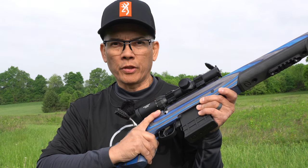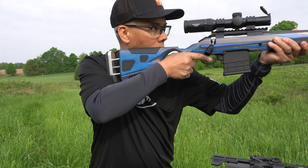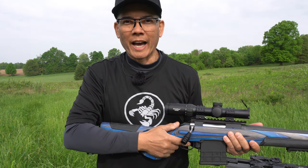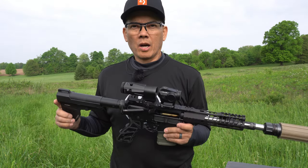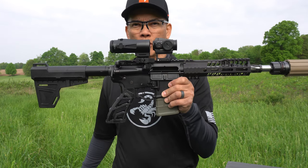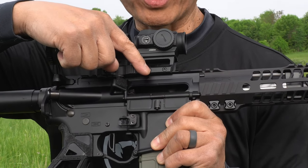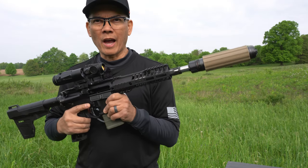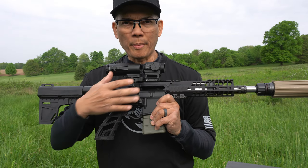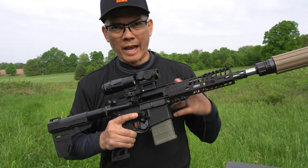Is your AR-15 300 Blackout bolt action quiet? Let's find out. The number one complaint folks have with the AR-15 300 Blackout platform when shooting subsonics is port pop. You may have your AR suppressed, however, because of the semi-automatic system with a gas block, you're going to get port pop as the bolt comes out — you've got gas pressure escaping.